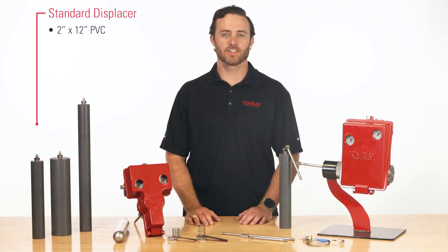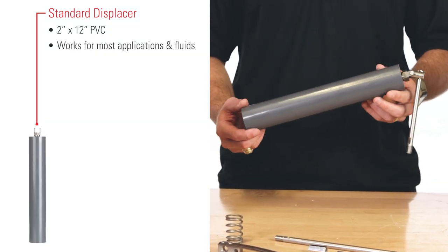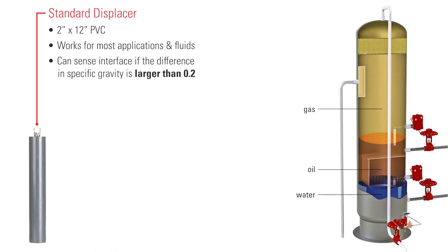The standard displacer used in the Gen 2 is 2x12 PVC. This size works for most applications with most fluids. The standard displacer can sense interface if the difference in specific gravity is larger than 0.2.